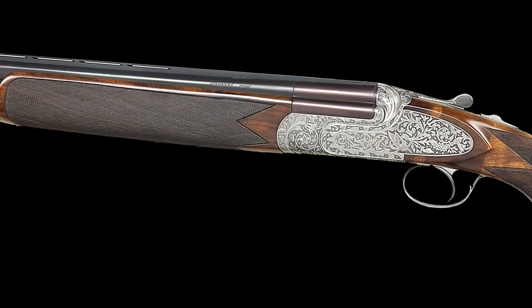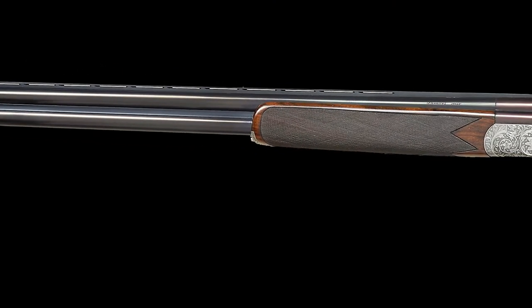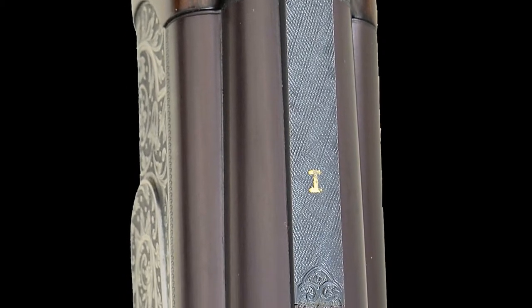This attractive over-under shotgun is fitted with 28 and 29 and 3 quarter inch monoblock over-under barrel sets that are each fitted with a matted ventilated rib and inlaid in gold with the numerals 1 and 2 at the breech end.